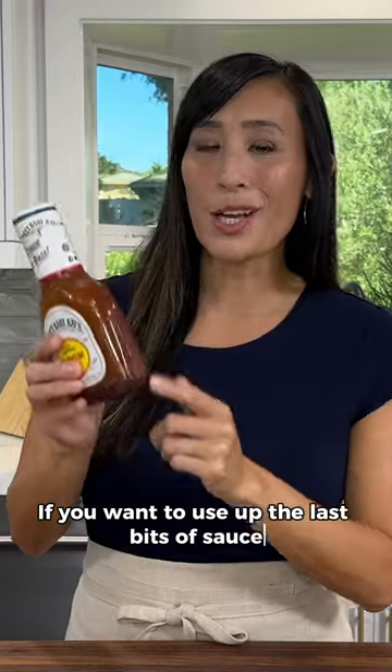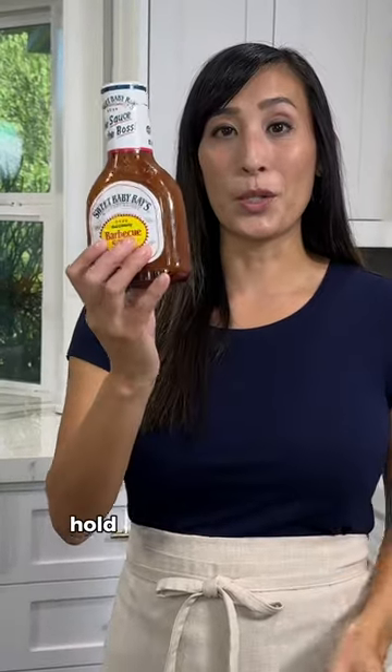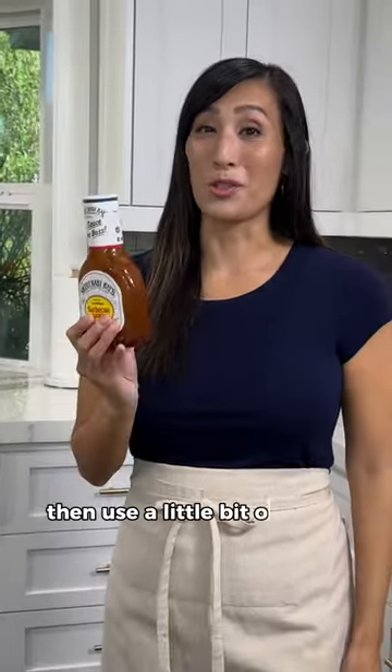If you want to use up the last bits of sauce in your bottle, instead of tapping it or waiting for it to slowly come down, try this hack instead. Make sure the cap is on nice and tight, hold it from the bottom, then use a little bit of centrifugal force.